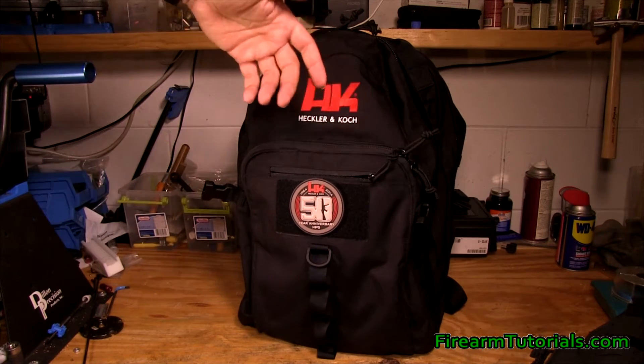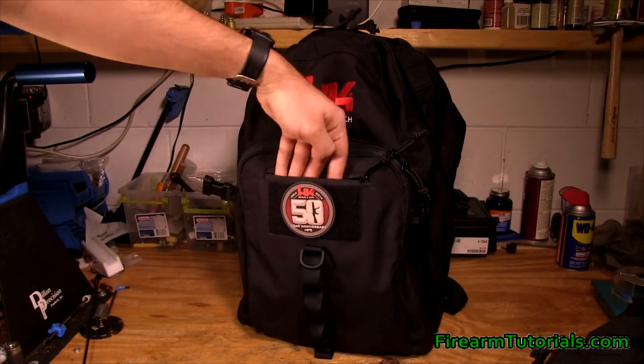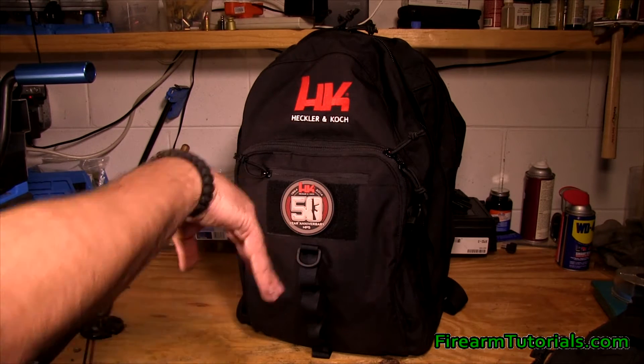Looking at this back pocket here — it's not the biggest pocket. You can see the range of what you can put in there. I've just got some business cards in there. You could maybe put your eyes and ears in there if you're using just earplugs — you could drop them in there.